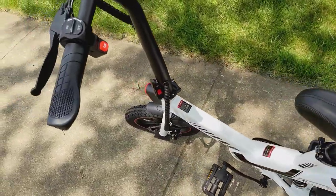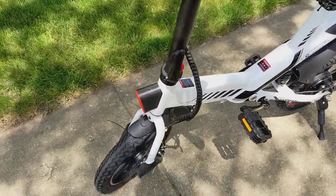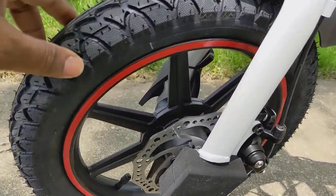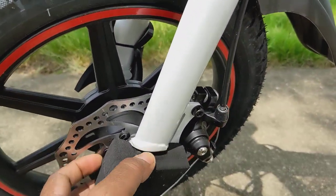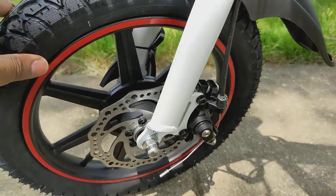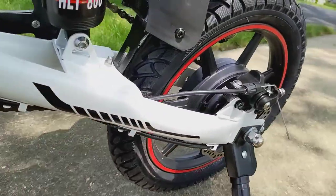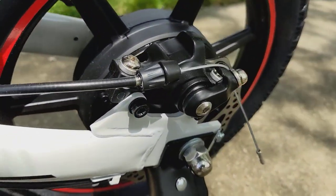The bike all the way around has very small wheels, but these are nice wheels and they've got disc brakes. There are disc brakes on the front as well as the back.